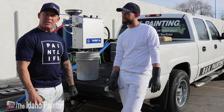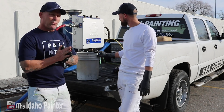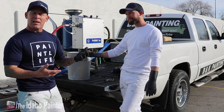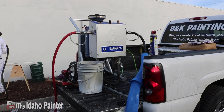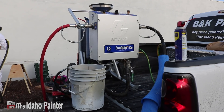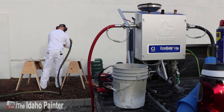We're going to show you how to use this thing if you've never seen one. We have Journeyman John, who always knows the technical stuff about equipment — he likes to read. So John, tell us: what is the Ecoquip?